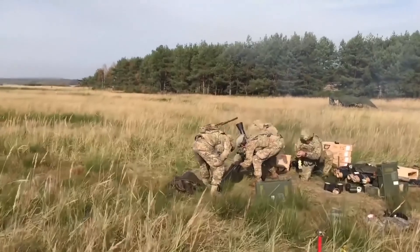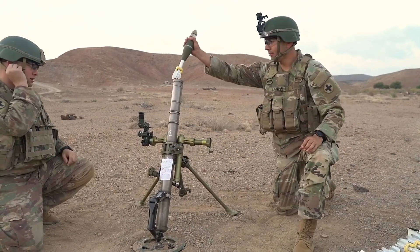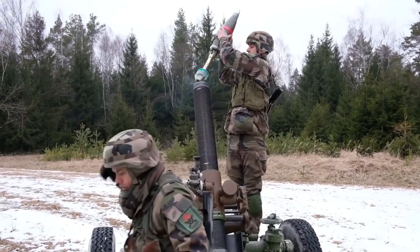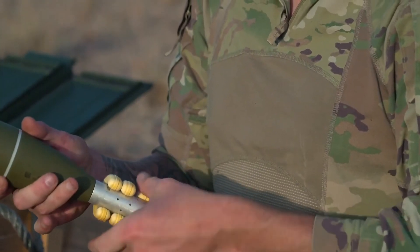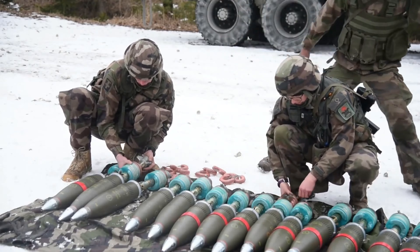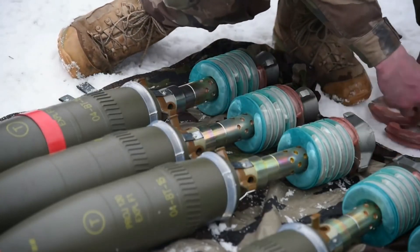Mortars are an effective tool in combat, flexible in firepower and transportability, often firing rounds between 60 to 120 millimeters. Most versions can come with one or several rings around the fin, while sometimes not having any. So what do these donut-shaped rings do, and why do they come in various numbers?